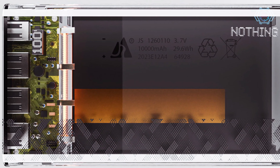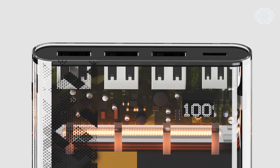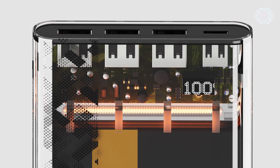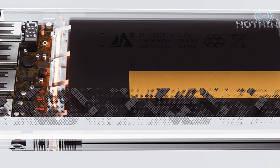We will get three output ports, and for charging we will get a USB-C type charging port. We will get a 10,000 mAh battery, and there is an LED light inside this power bank which makes it look very cool.